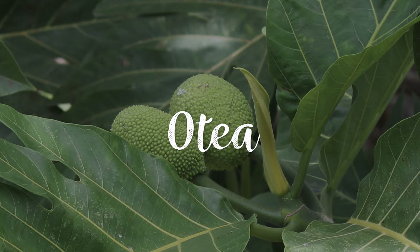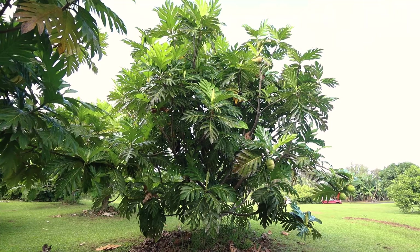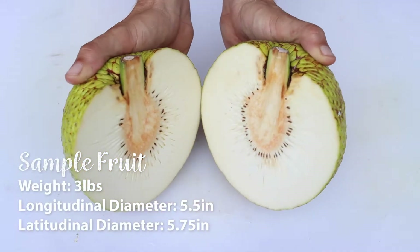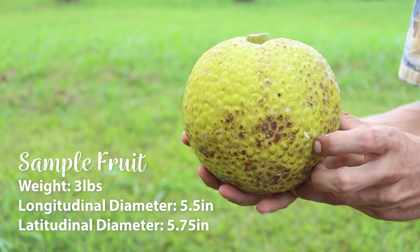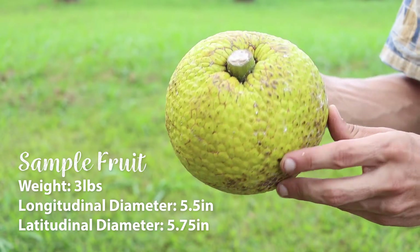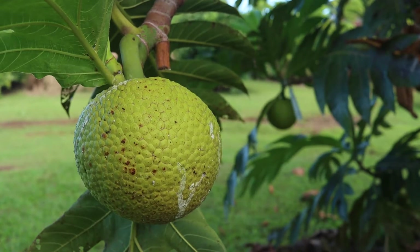Otea is a Tahitian variety very similar to Hawaiian Ulu. Its fruit is dense, large, and seedless, but more round, even slightly horizontal in shape. The fruit stem is also short, making it more challenging to harvest.